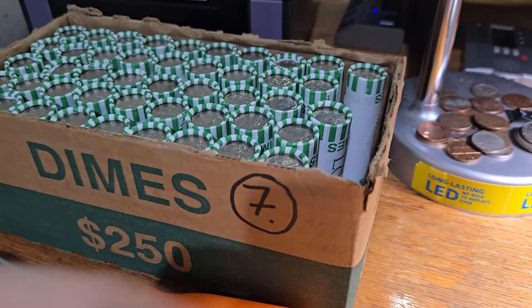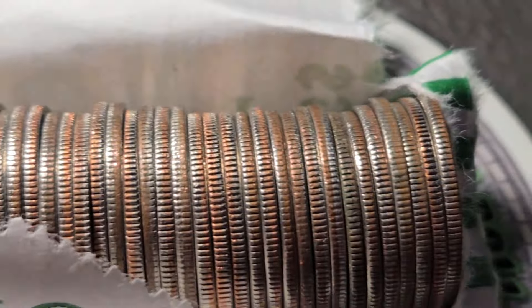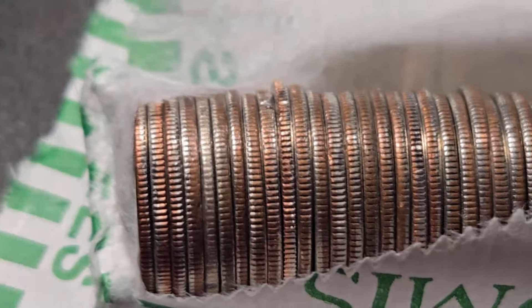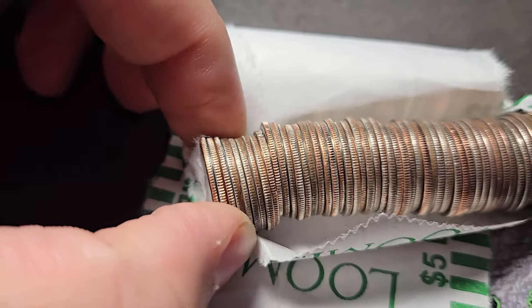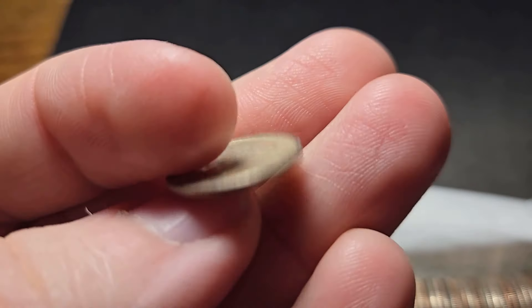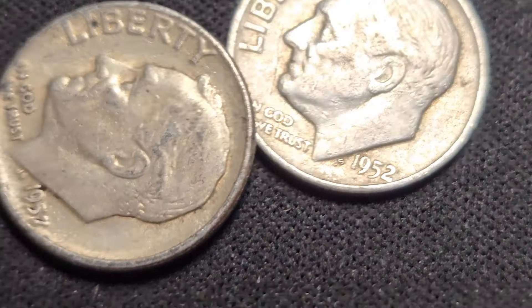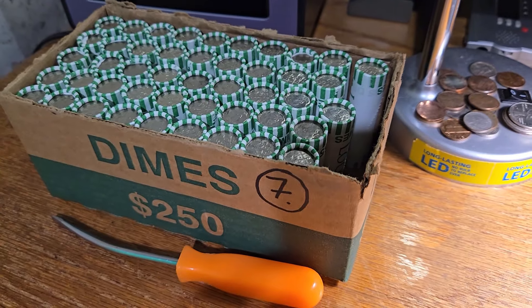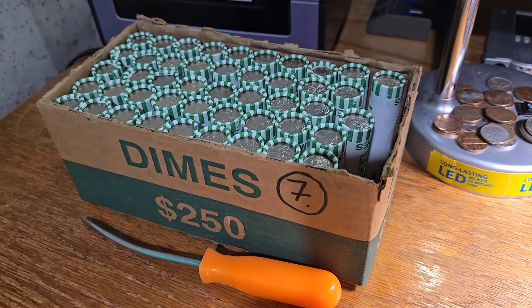Only on roll number four of box seven, and we're going to have another silver — second silver dime for box seven. Hopefully this is a really good box. Two silvers out of the first four rolls of 50 rolls in the box. Hopefully there's a lot of silver here in box seven. 1957. We have a 52 Denver and a 1957 — two silver dimes in only four rolls. Hopefully it keeps up. If I start finding a lot of silver in box seven, I'll open some rolls live.